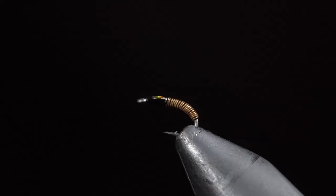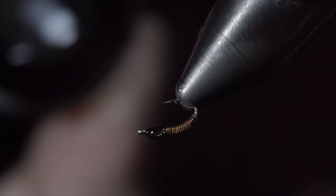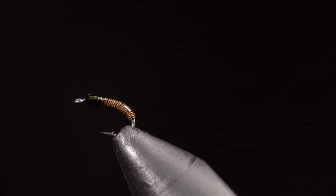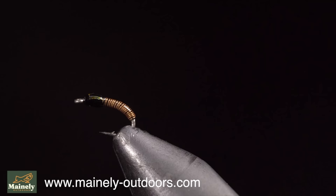Add a second drop to the head of the fly — we want to make this look a little bit larger than the body. Fix with the UV light. And this is the brass. It's a highly productive fly pattern that often gets overlooked, and they work exceptionally well in the spring and winter months.